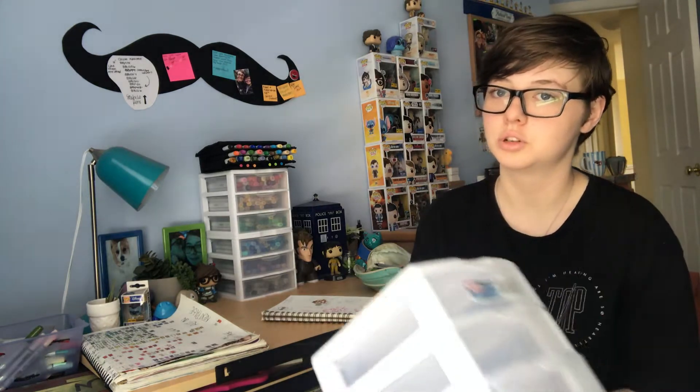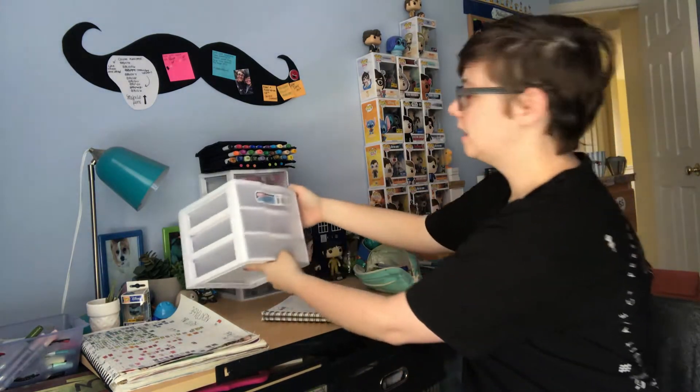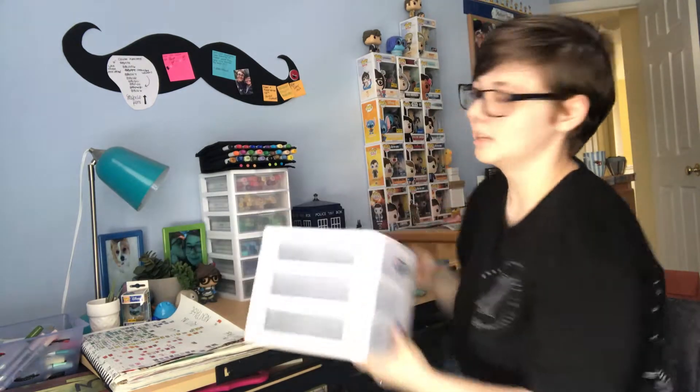The point of this video, if you haven't read the title and you're tired of me talking, is I'm going to be reorganizing my desk, because I can't do two middle sections of these because it wouldn't be even. So we're gonna figure it out, and that's what this video is.